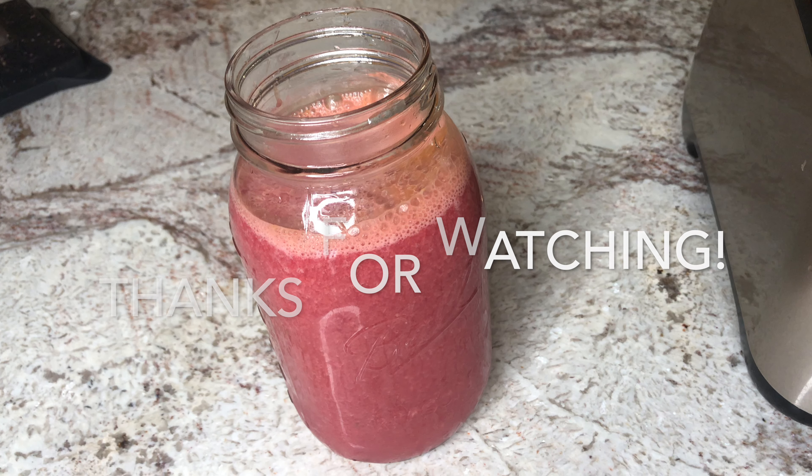Now that we've got everything in our blender, we're going to go ahead and turn it on. You can use whatever blender you've got — our blender has different settings and I'm going to use the smoothie setting for this. The thing is, you don't want to blend this for too long, because if you blend it for too long you start to heat up the juice and lose some of the nutrition that we just cold-pressed out. So just about five seconds — go ahead and hit it.